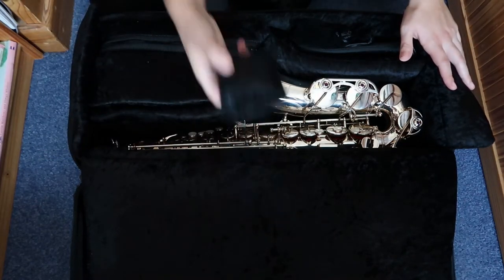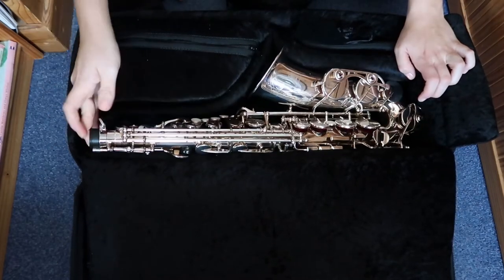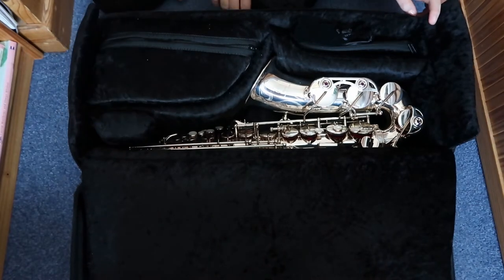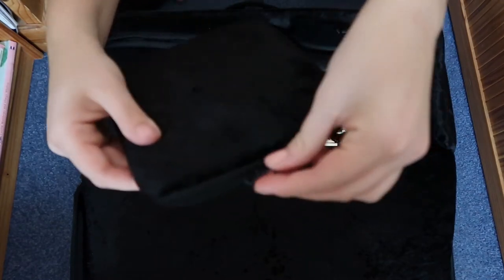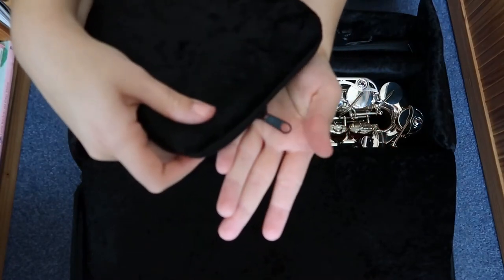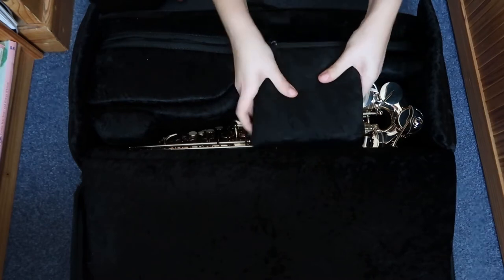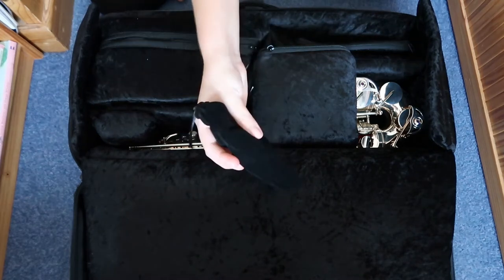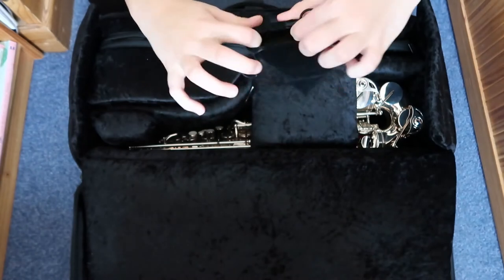Then you have another pouch at the front near the top of the saxophone, which is more vulnerable, which is good to put there. As you can see it's very stable in the case. The only issue I have with this pouch is that it's got a bit of a zip which might scratch the instrument, but what I do is I just stick it inside so it's not jingling about, and then put it in that sort of position.